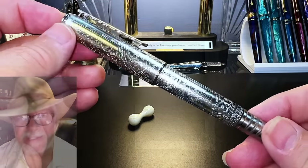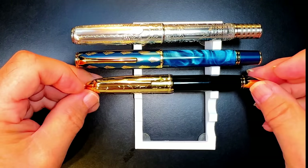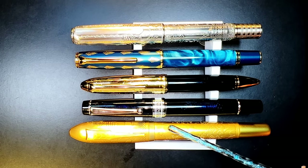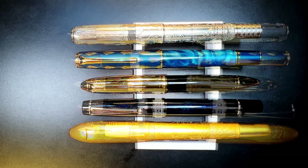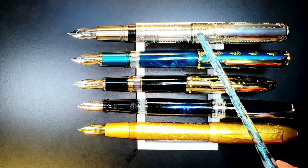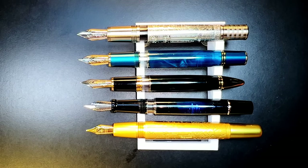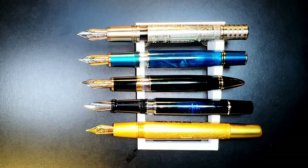Now let's look at some size comparisons. Here we are with the Hongdian 100 alongside a Hongdian N7 piston filler, a Hongdian N6 piston filler, a Magon T5 piston filler, and a Fuliwen Ancient Civilizations. All the pens are piston fillers with the exception of the Fuliwen, which is a cartridge converter — but the Fuliwen has the same type of embossing on the metal cladding, so I thought I'd show it in comparison. Here they are posted. You can see that the cap dimensions between the Hongdian 100 and N7 are slightly different, but they end up being the same size overall. All five pens have number six size steel nibs, and the Hongdian 100, N7, and N6 have identical piston mechanisms.